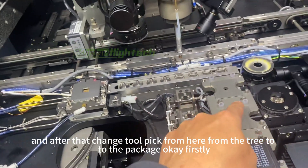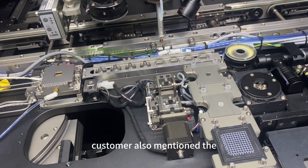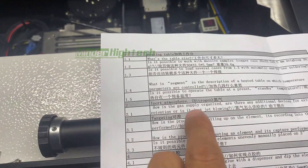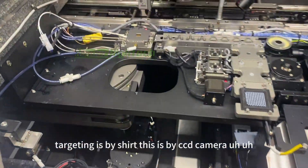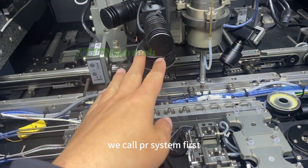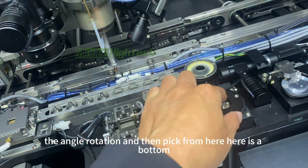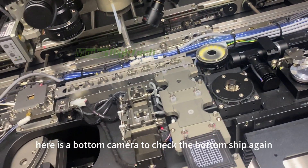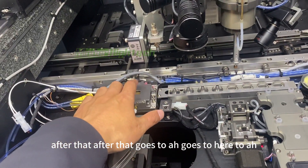Customers also asked about accuracy — the targeting system. Targeting is done using a CCD camera. Here is one camera. We call it the PR system. First, we pick the die to the middle station to adjust the angle and rotation, then pick from there. Here is the bottom camera to check the die shape again.